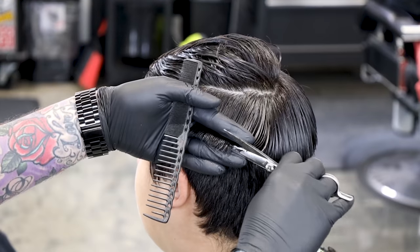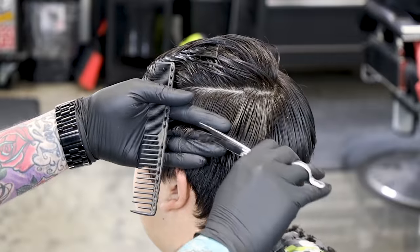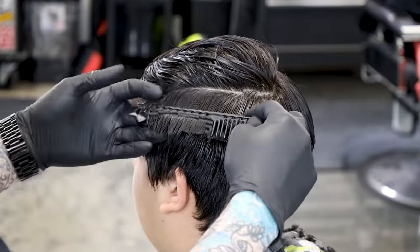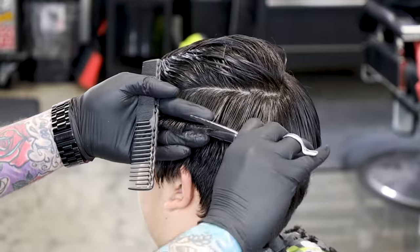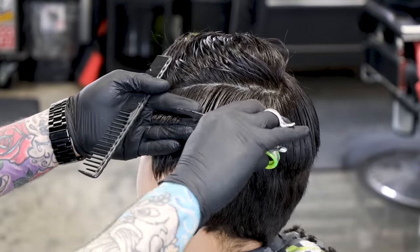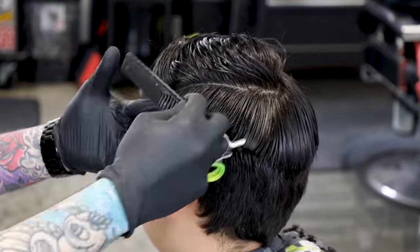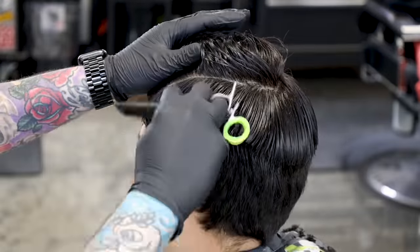Now do the same thing on the other side. There's our guide that we started with in the back, and we can work our way up to the front. Once I go up to the front, if it's not laying perfectly I like to come back through and make sure that it's nice and clean before we move on.